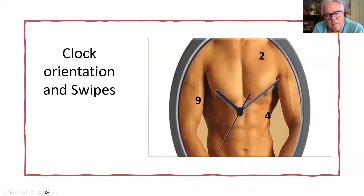Think of the chest as a clock. If the index marker on the probe is pointing cephalically, that's 12 o'clock. The next position is 2 o'clock, then rolling around to 4 o'clock at the intercostal space, and then all the way to 9 o'clock. Just think of those positions — think of the chest as a clock.